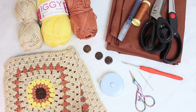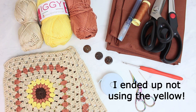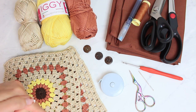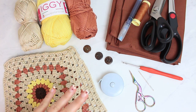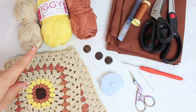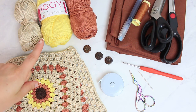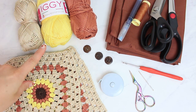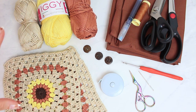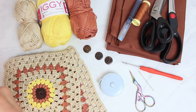Here we have all the materials we are going to be using for today's project. Starting with the yarn — these are the three shades I'm going to be using. This is the Iggy from teslan.com — I'll link it in the description. It's an incredible yarn, super soft, easy to crochet with, super smooth, and one of my favorites. It's a super fine baby number one yarn weight, but you can use any other yarn you want.